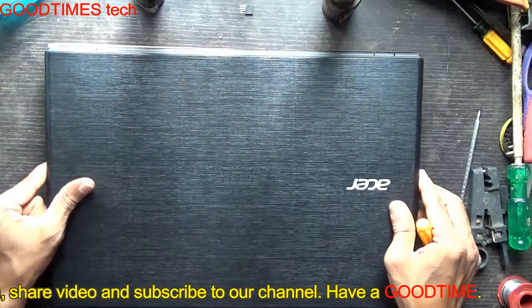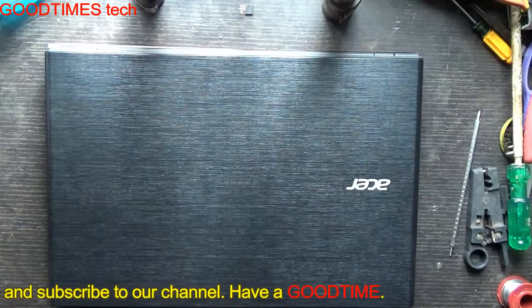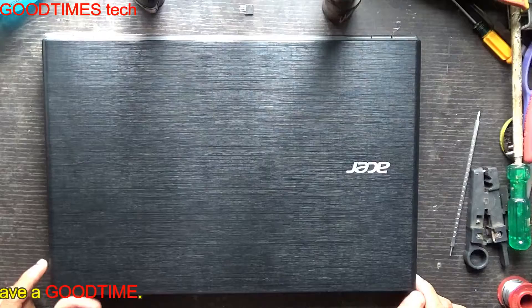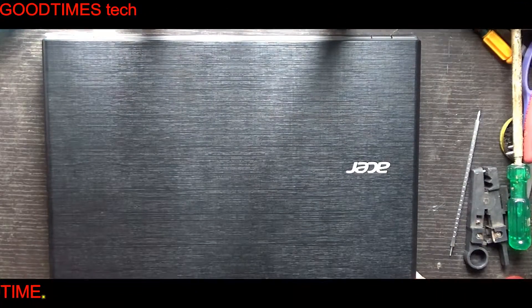Hope this video is useful for you. If it helped you, kindly hit the like icon, share the video, and subscribe to our channel if you are not yet subscribed. Thank you for watching everyone — have a good time!